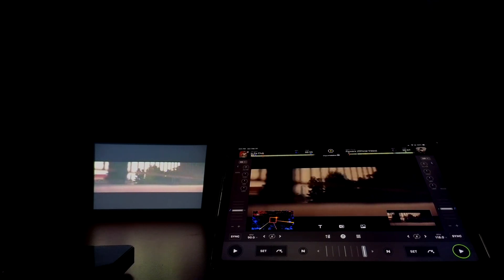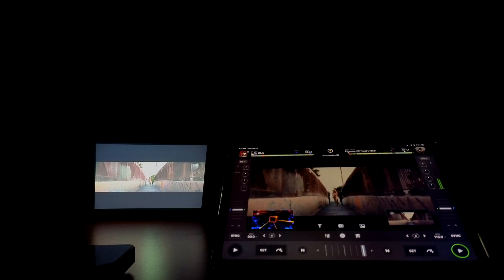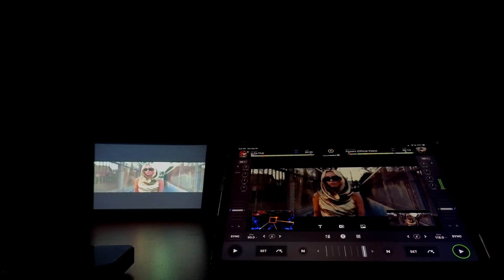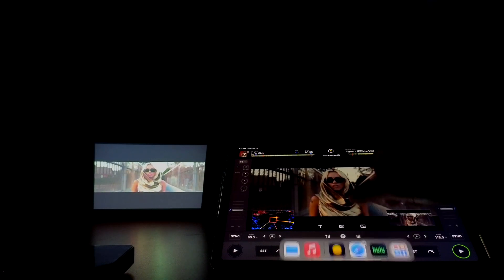This is what it looks like when my iPad is plugged into the projector with HDMI. I am using DJ Pro AI in video mode. If you have an iPad and want to start DJing, check out this video where I show you how to get started DJing with DJ Pro AI. Thanks for watching.